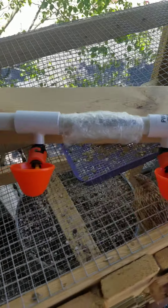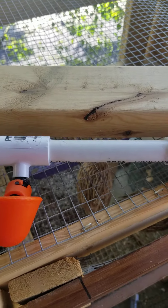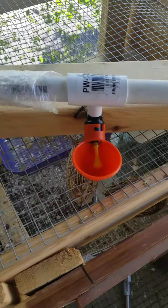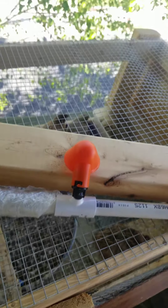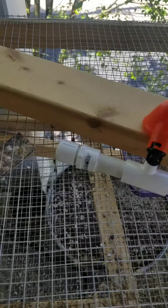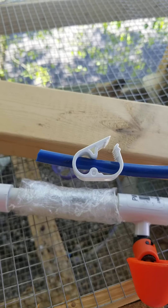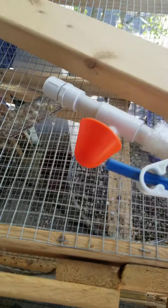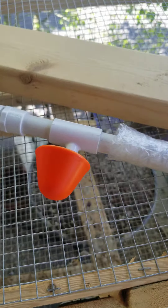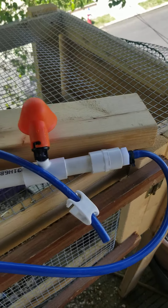These are peck-type cups — the birds peck on them and it fills up with water. I will have to purchase an adapter piece if I want to connect it to a pail. They do sell them, but I think they're a bit pricey. I'll go to my local Ace Hardware store and get the tubing adapter way cheaper.